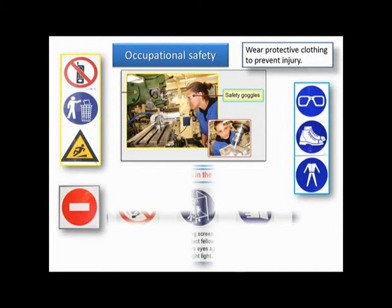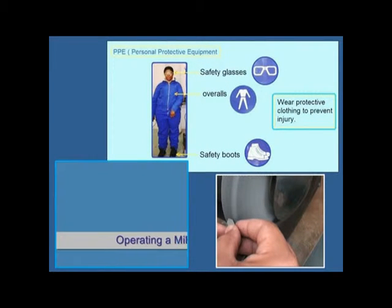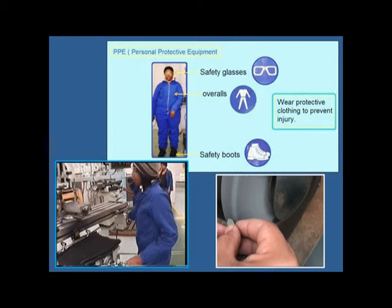Wear protective clothing to prevent injury. Wear safety glasses when operating a milling machine or a grinding machine.